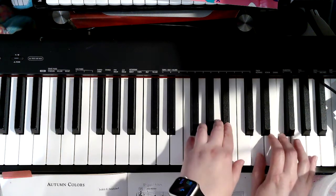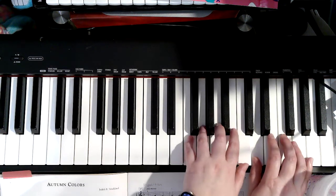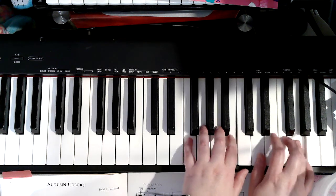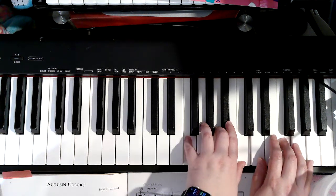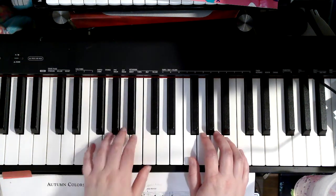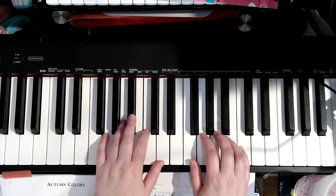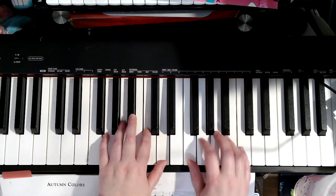This is just like line 1 — quarter, quarter. Now on the next page, it says to move both hands up, but I'm going to keep my left hand glued with my 2 on middle C on this part. Measure 17: 1, 2, 1, 2.